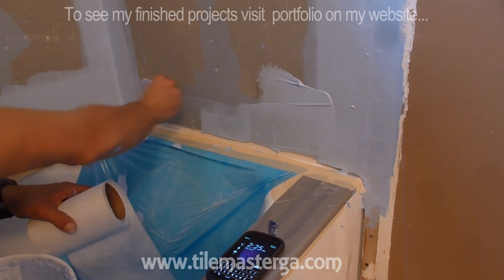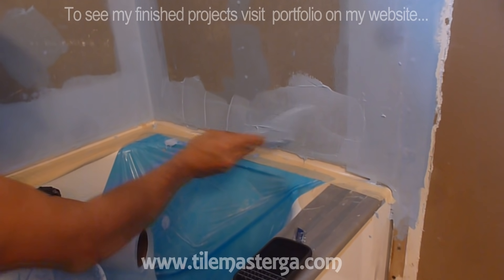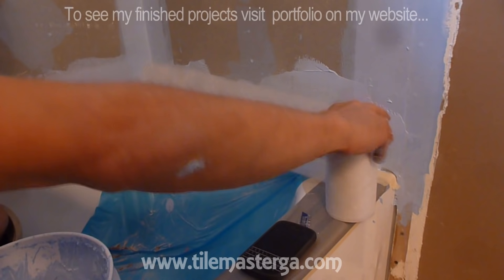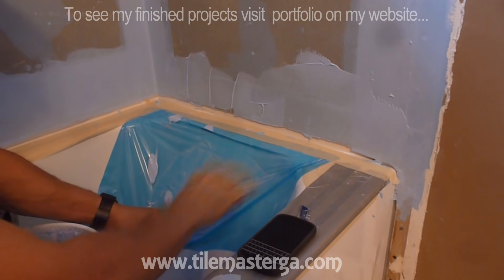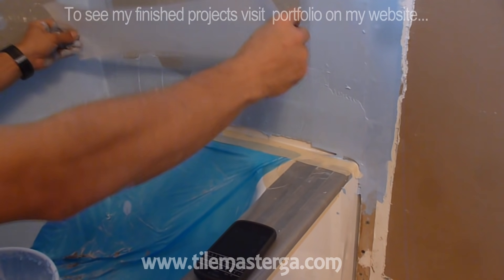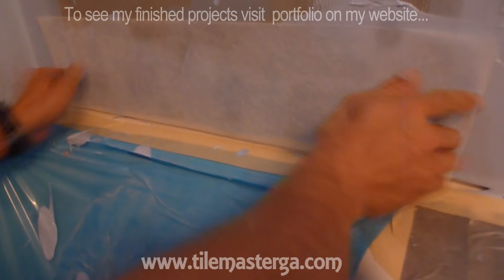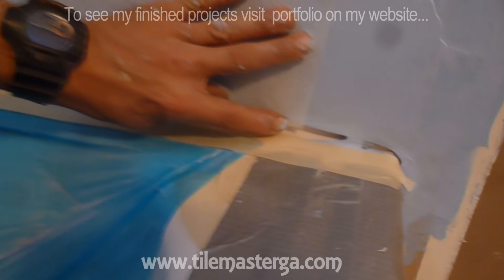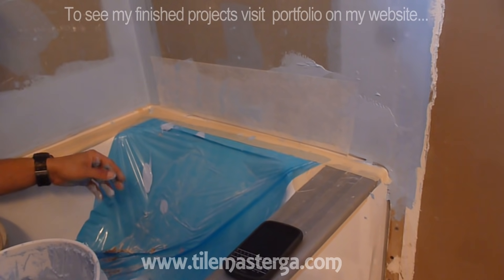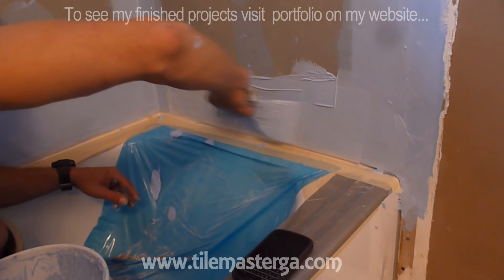I'm applying membrane about six inches above on the surface. We already did this in the corner and on the outside corner. Now this strip of tape goes slightly inside of the tub but doesn't really touch the bottom, so there will be no potential risk of moisture getting in contact with this waterproofing tape. This is done.